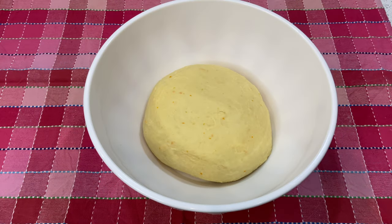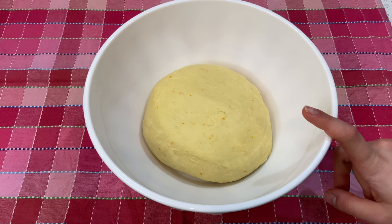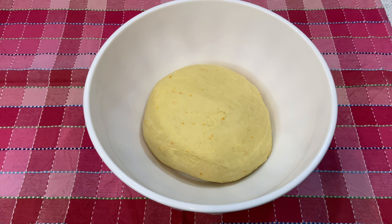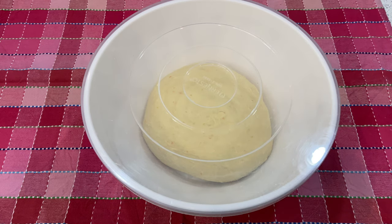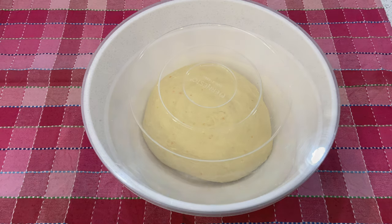Once you're done mixing your dough for about 10 minutes, it's time to place it into a clean bowl. Cover with a lid or plastic wrap and let it rise for six hours. After that I'm gonna show you the next step.